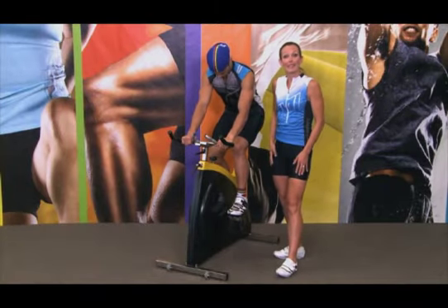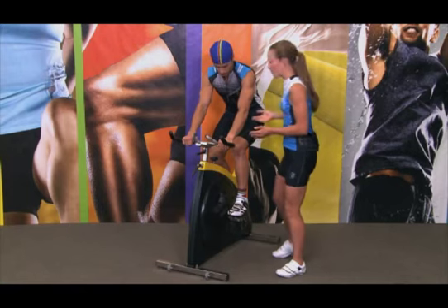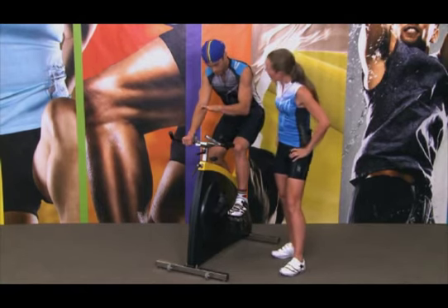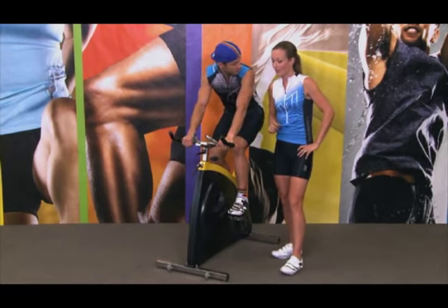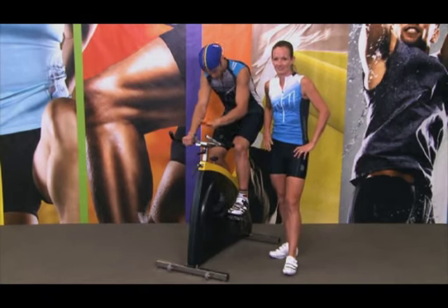Handlebar height — basically it's a comfort thing. You've got to make sure that if you have any lower back issues, your handlebars are normally higher than the saddle. Do you have any lower back issues? No, not yet. Great, so that means Glenn's handlebars need to be about 2 centimetres maximum lower than the seat.